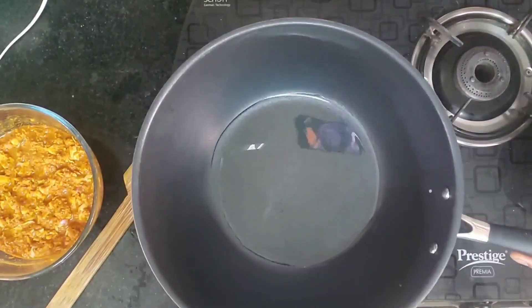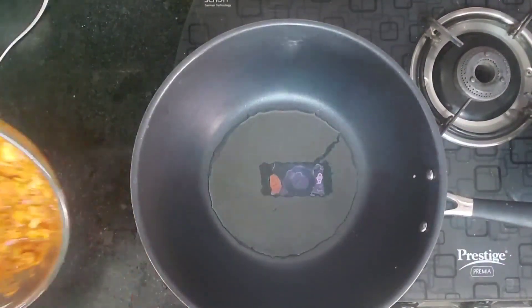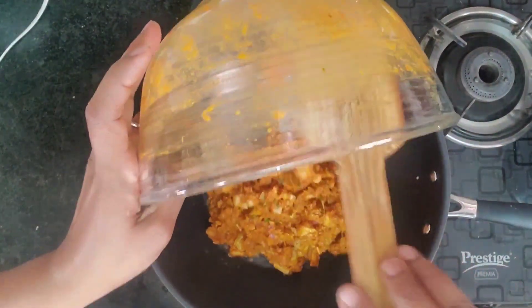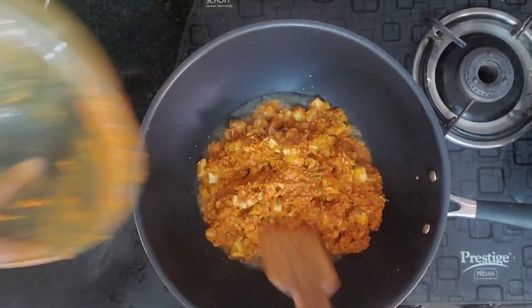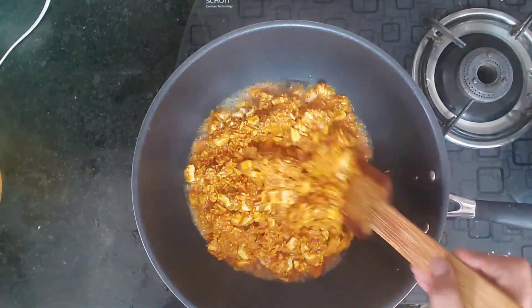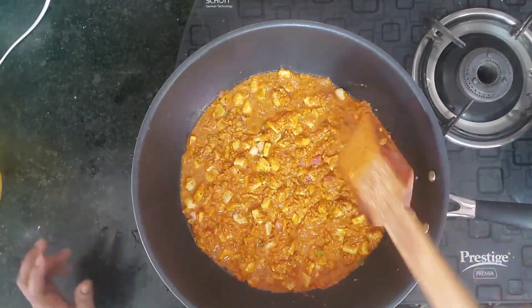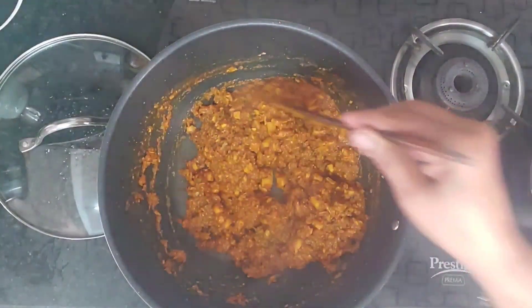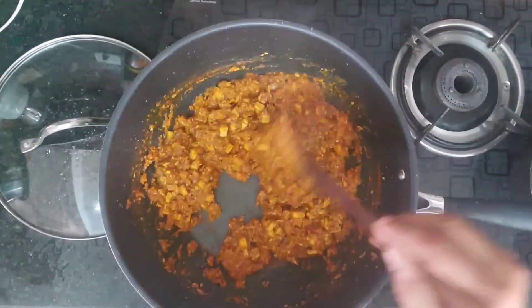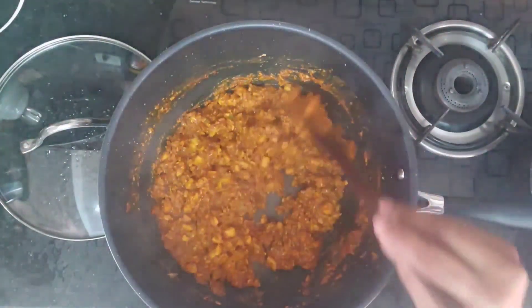I will add it to the pan. Let's put it in a little bit at a time.